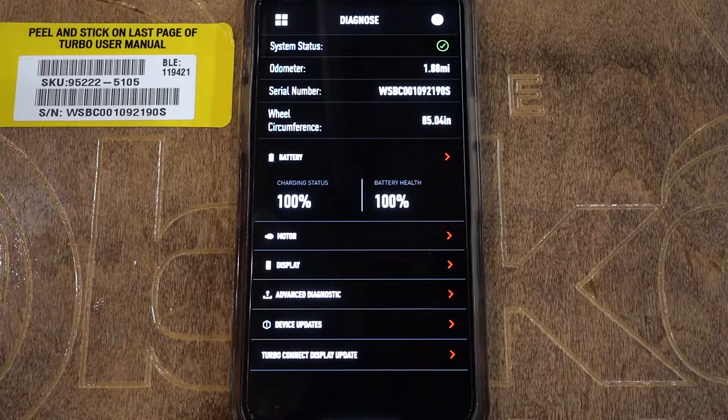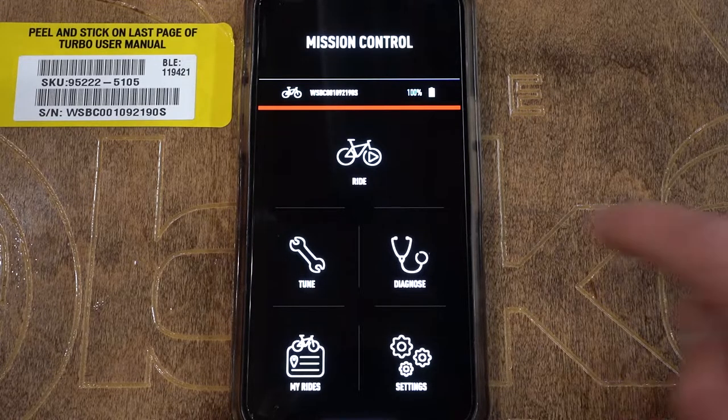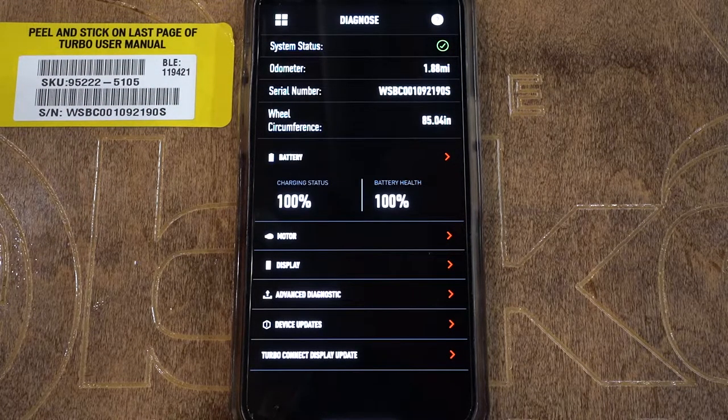The next thing we're going to look at in the Diagnose tab is Advanced Diagnostics. If we ever ask you to submit an Advanced Diagnostic, basically what we're doing is asking you to submit a report. Go to Diagnose then Advanced Diagnostic, type in your report of the symptoms you're experiencing, and the bike will take a full systems report, attach it to your report, and send it to both us and Specialized. That allows us to sometimes triage problems remotely. Up here you can also see the odometer, which helps give you a metric for maintenance intervals.